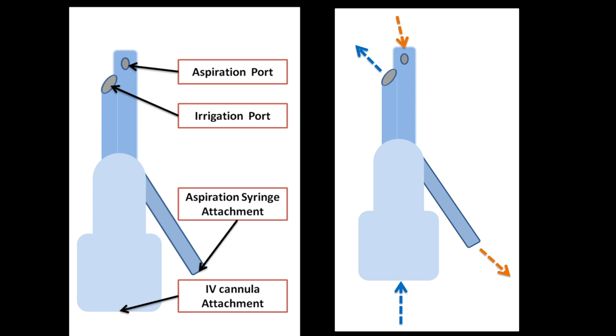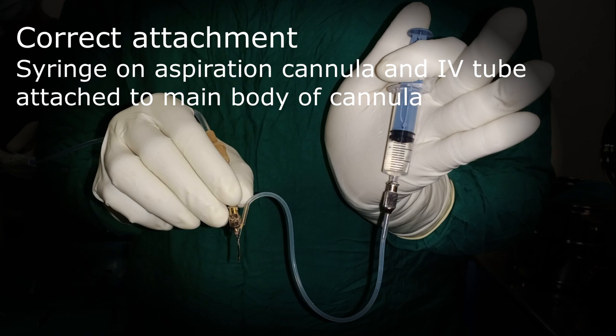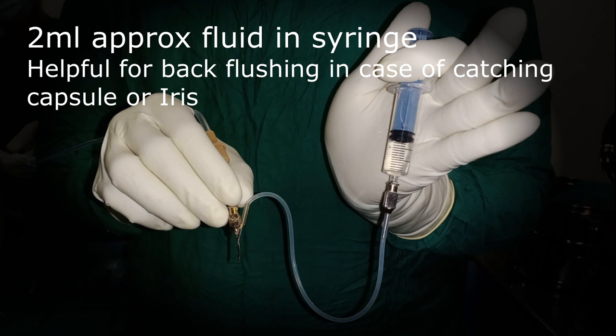Before starting cortex wash, let's check a few things. Number one is the attachment of the Simcoe, otherwise it will not work properly. The syringe should be attached properly on the aspiration tube and the IV cannula should be attached to the hub of the cannula. Number two: take approximately two ml of fluid or air in the syringe, as it will be used for back-flushing.